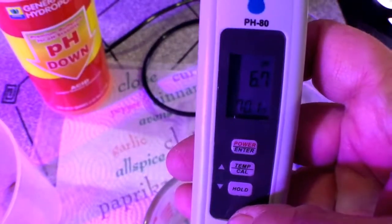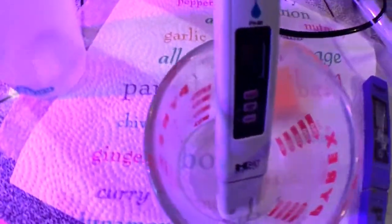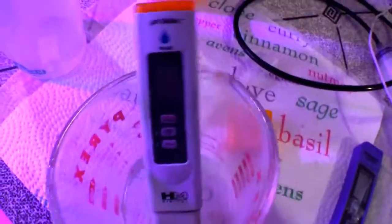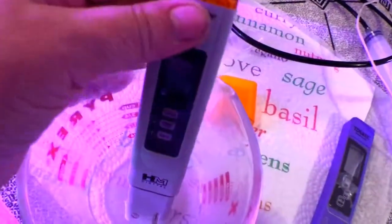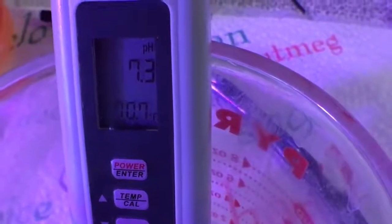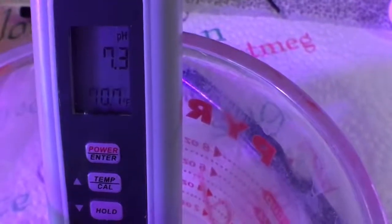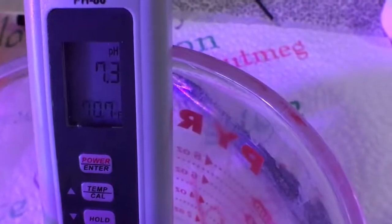Right now it's picking up whatever's in there from before. All I do is put it in my water, and I'll try and get this so you can see it at least a little bit. There's a good shot of the pH — it's 7.3 and the water temperature is 70.7.